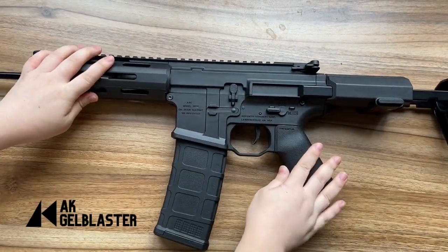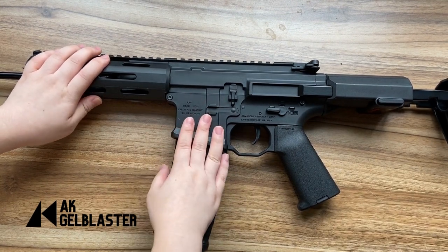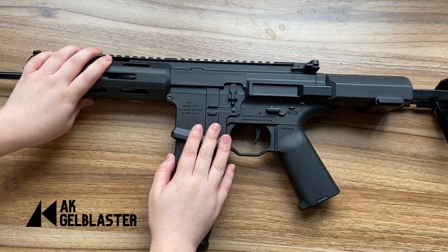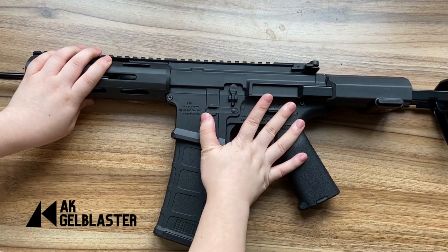If you are looking for a Honey Badger-looking gel blaster and wanting to get one, remember to buy the version 2 because it has a new gearbox. So enjoy it.